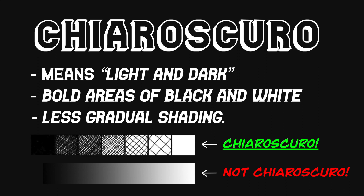Chiaroscuro. What does this big word mean and what does it have to do with your artwork this week? Chiaroscuro means light and dark, but we use it to describe artworks that have an uneven amount of both. We're talking about hard edges that define the form, bold spots of black and white, and not gradual blending and shading.